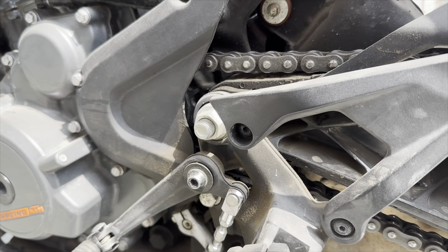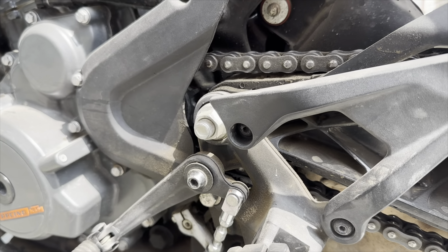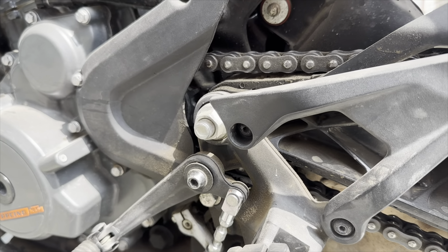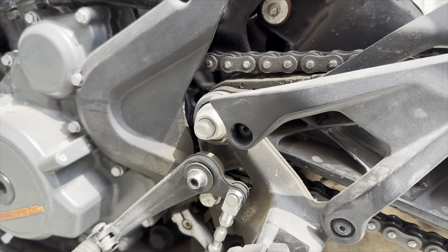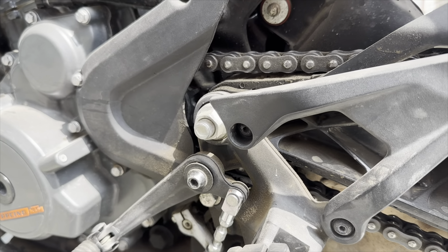So we will clean it properly. After that we will wash the bike and clean it properly. We also need to top up 100 ml of oil in the engine, because our service period is 8000 km. The company told us that you can top up 100 ml of engine oil. Our bike has been running for 1000 km.